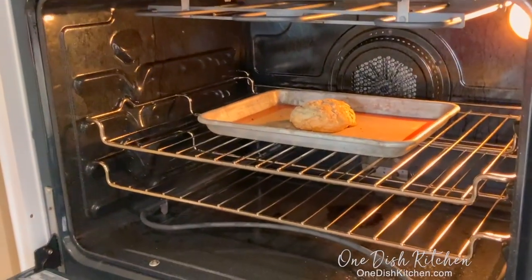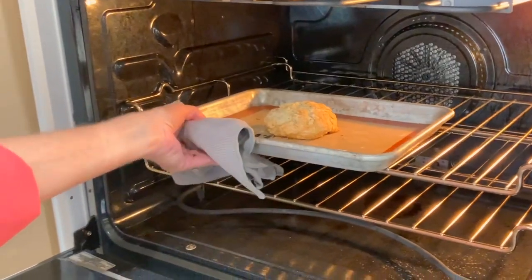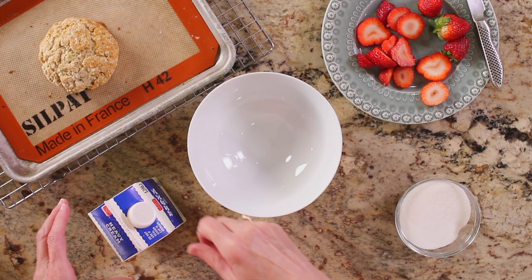Remove from the oven and cool for 10 minutes. While the biscuit is cooling, we're going to make the whipped cream. You can make your own or you can purchase a brand from the grocery — it's just so easy to make. I'll show you how to make your own.